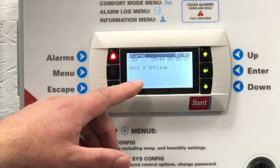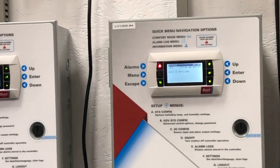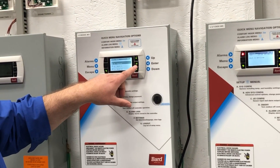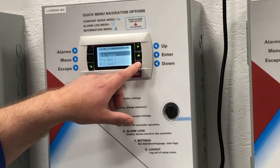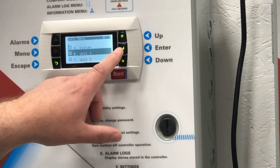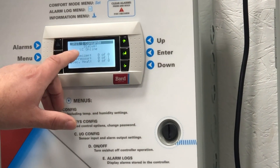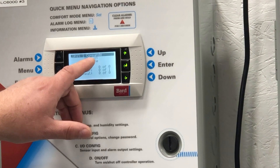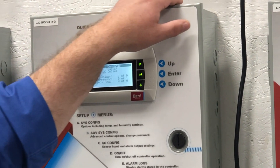There's another way of checking that as well, and that's to come over to the control and using the information icon we can hit enter and check whether we even have units in the controller — we may not have programmed them in. If they are programmed in, they should show up and we should see unit 1, and when we check that it'll say whether it's online or offline. If it's offline, obviously we need to identify why.